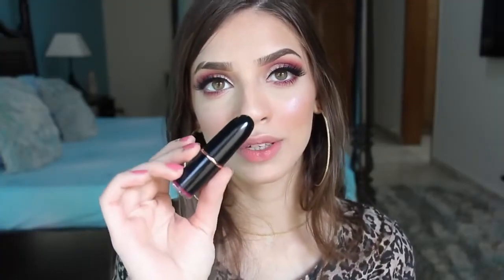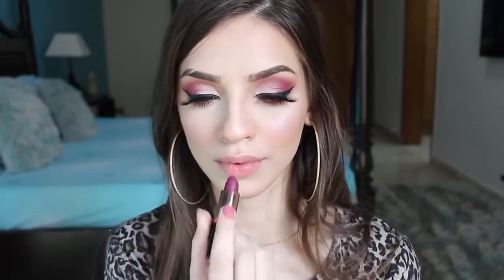For my lips I'm using a Makeup Revolution bullet lipstick in the shade 'No Perfection Yet'. This lipstick is not matte — it has a shiny finish — so I will apply some translucent powder on my lips to make the lipstick matte. I'm just taking some on my brush and pressing it onto my lips.